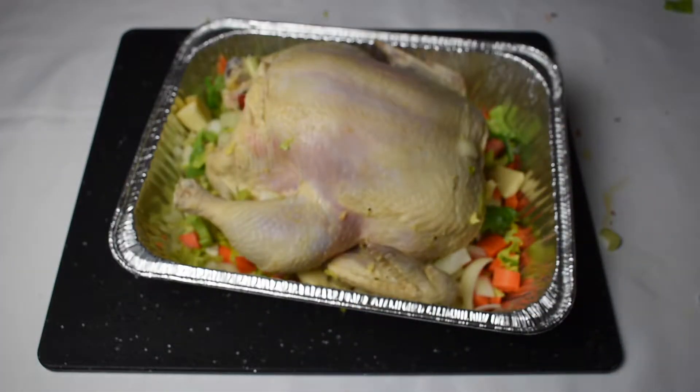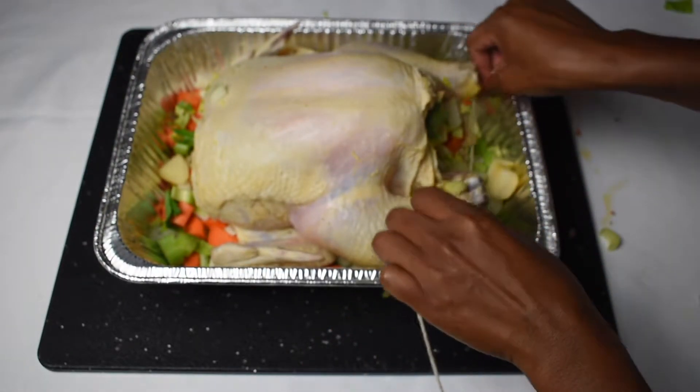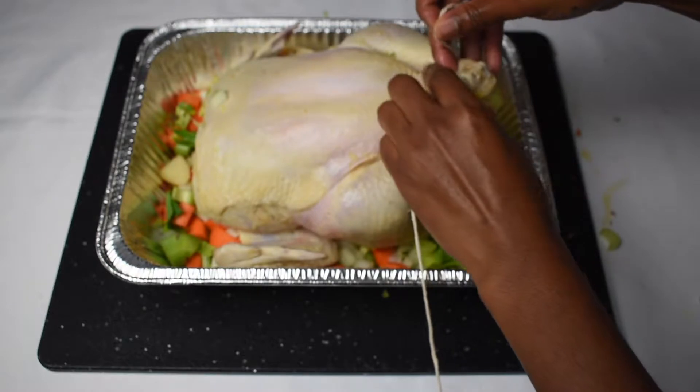Once your chicken is prepped and ready to go, go ahead and tie it with some butcher twine. If you don't have butcher twine, no worries — you can skip this step.